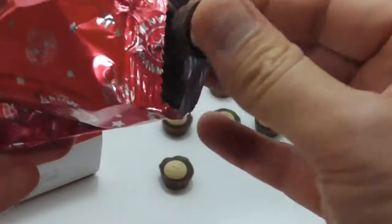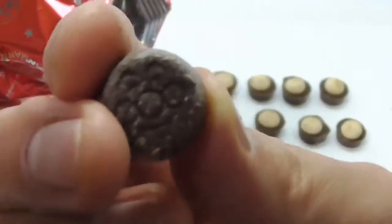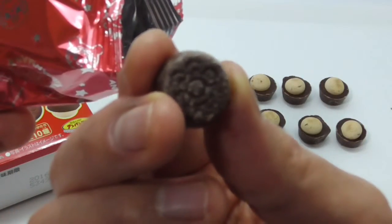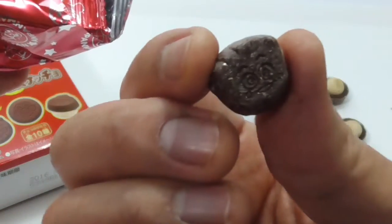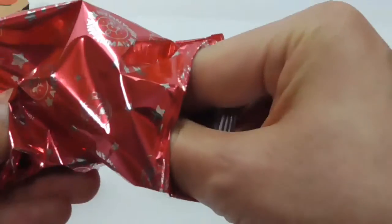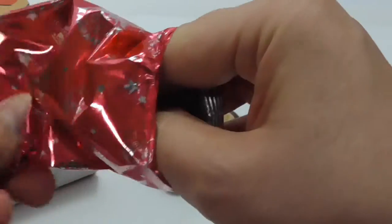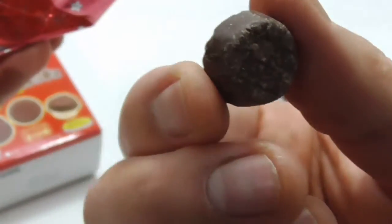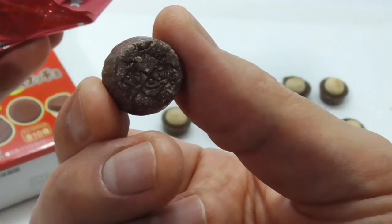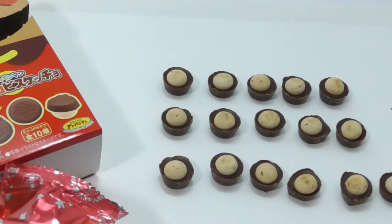It's like a bit of a big problem. This is it. So, let's get started.